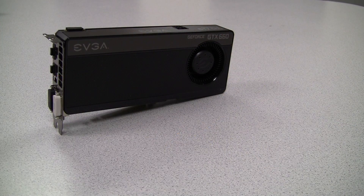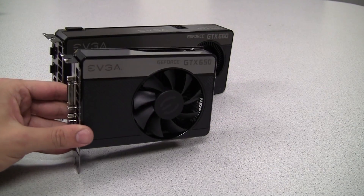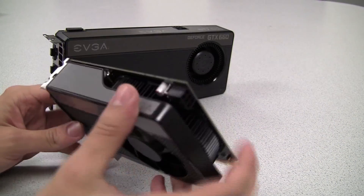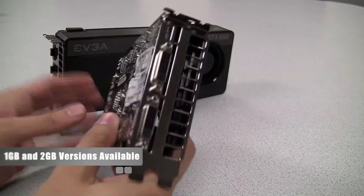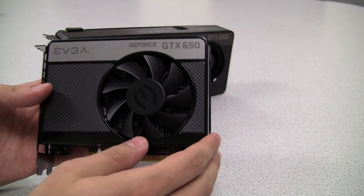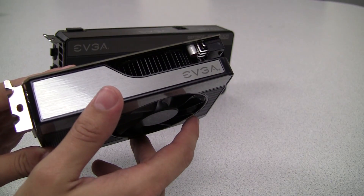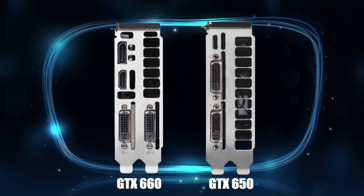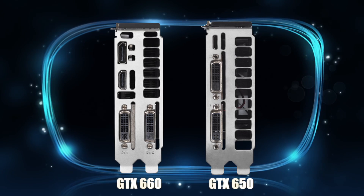For those of you interested to see how the GTX 650 stacks up, here it is in comparison — it's a much smaller card. It has one gigabyte of GDDR5 memory, but EVGA will also offer a two gigabyte version. This card has dual DVI and mini HDMI. One of the great things about this card is the power consumption is very low, under 45 watts. Both of these cards also feature the EVGA high flow bracket, which can help reduce GPU temperature by about three to five degrees Celsius.